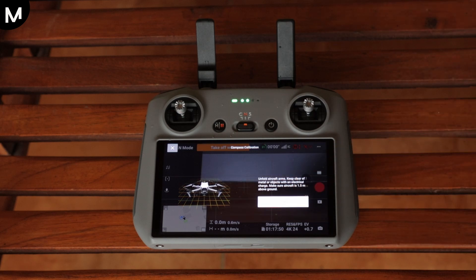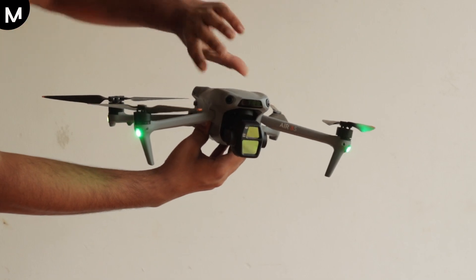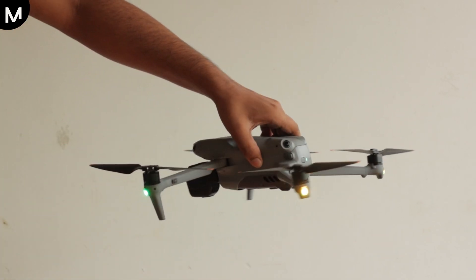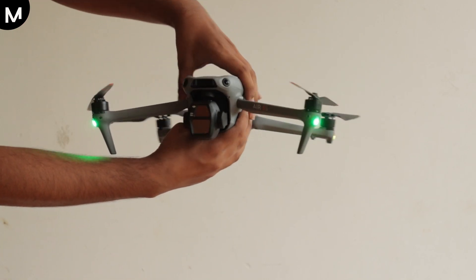To ensure a perfect calibration, hold your drone in mid-air and begin slowly rotating it. Make sure to spin the drone a full 360 degrees horizontally. This step is crucial for proper calibration.